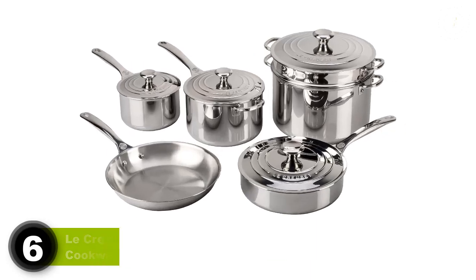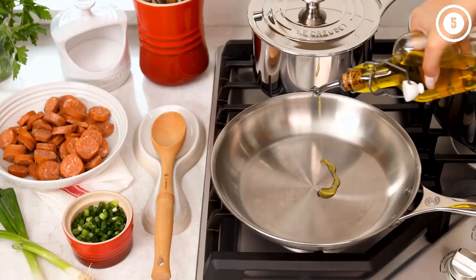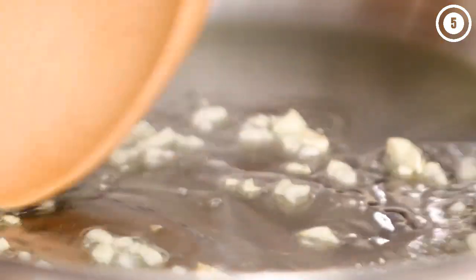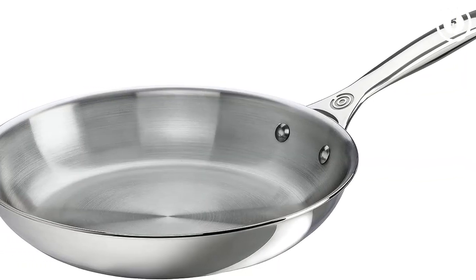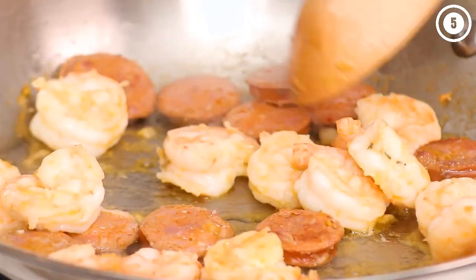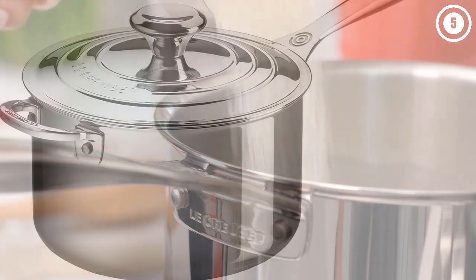Number six: Le Creuset stainless steel cookware set. If you're looking for quality cookware with a large number of pieces, this Le Creuset set is worth a close look. It includes the most useful pieces: a frying pan, two saucepans, a sauté pan, and a stock pot — great for anyone. The pans have a full aluminum core all the way up the sidewalls for great heating properties with no hot spots, and the exterior layer contains extremely durable titanium to guard against scorching.